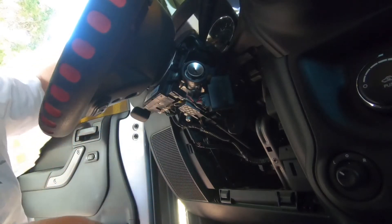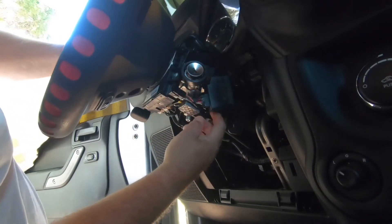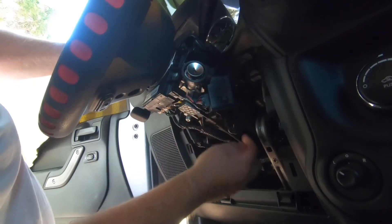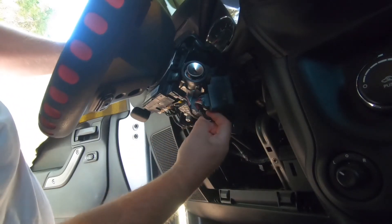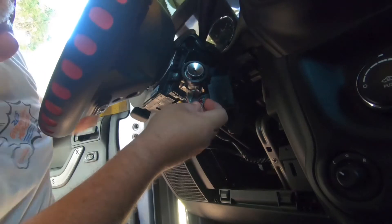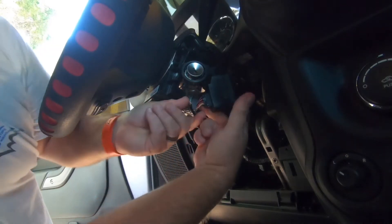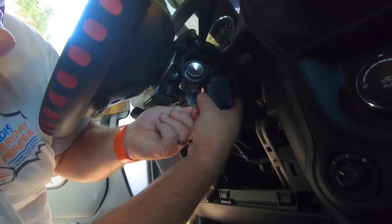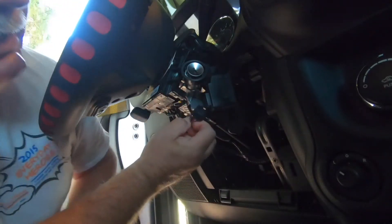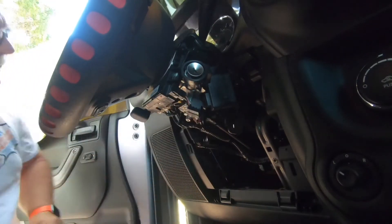We've gotten this far — this is the module you need to unplug. There's a wiring harness you can pull back to get the wiring harness out for that module. Be careful — the module will break easily, from what I'm told. On the back side of it is a pin that you've got to push. They say this is the hardest part of the whole install. Once you pull the wires out, it seems pretty easy.